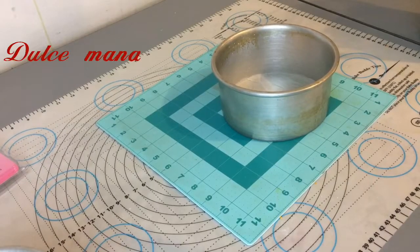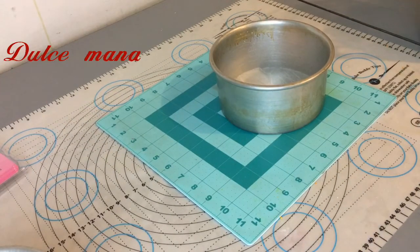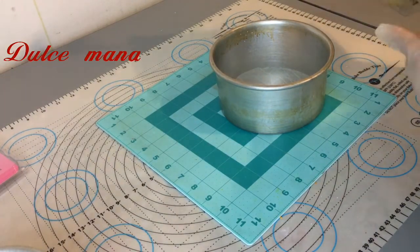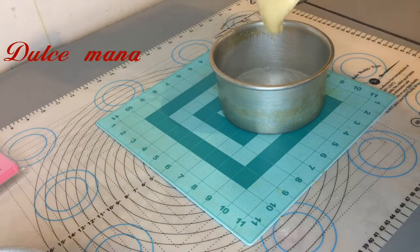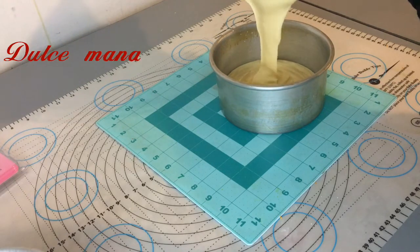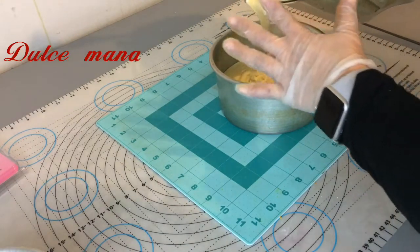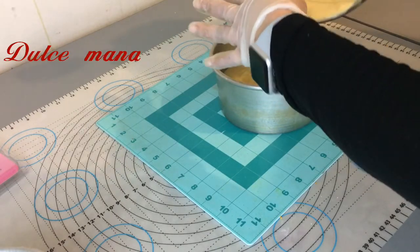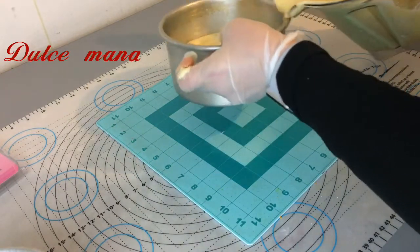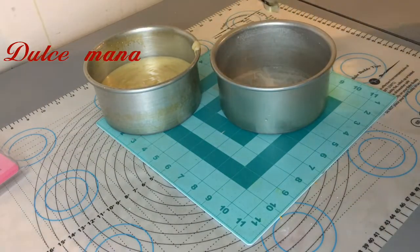Terminada nuestra mezcla, ya tenemos listos nuestros moldes, engrasados y con papel encerado, para agregar nuestra mezcla. Vamos a agregar toda la mezcla con la miserable. Por cierto, ¿saben por qué le dicen miserable a la espátula? No sé, pero me imagino que porque no deja nada. La miserable saca todo, no deja nada. Úsenla, porque la van a necesitar.